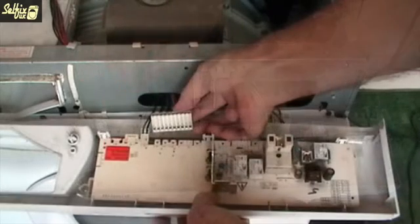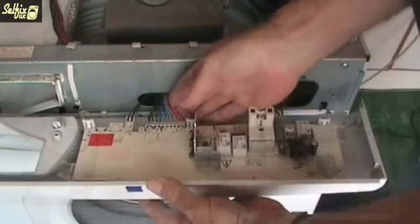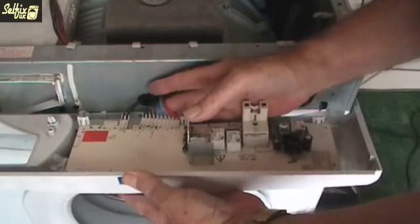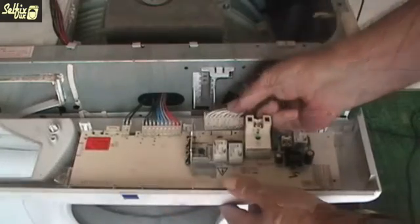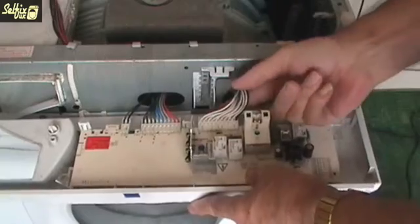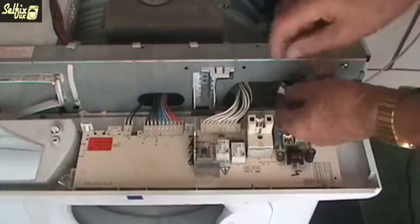One module in particular changed in design after September 2000, where the edge connector which accommodated a ten-way plug altered to accept a six-way and two two-way plugs. There's more information about this on the relevant section on the website. Take your time when it comes to replacing any wiring connection or plug assembly, because there may be a few terminals they can connect onto. One wrong connection could damage the board or components.